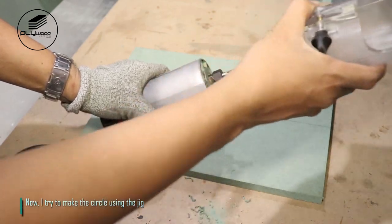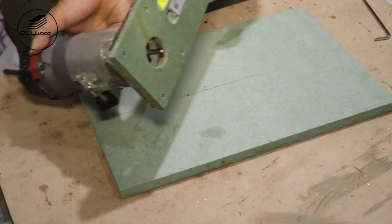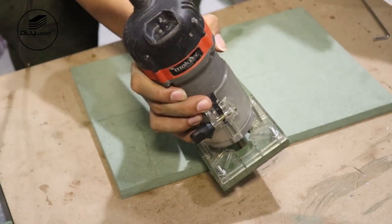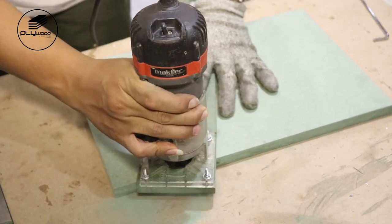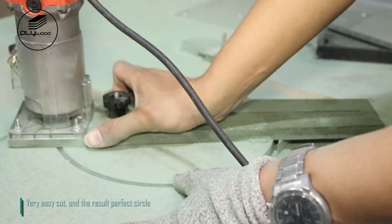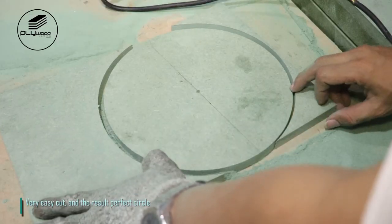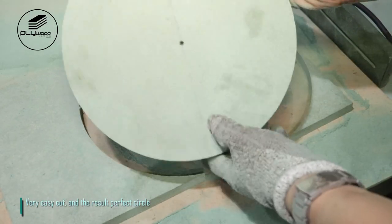I try to make the circle using the jig — very easy cut, and the result is a perfect circle.